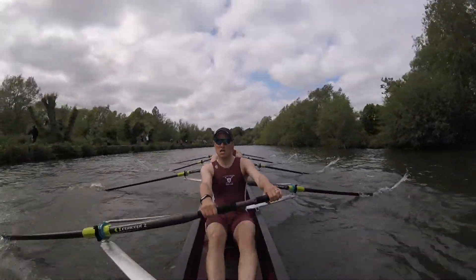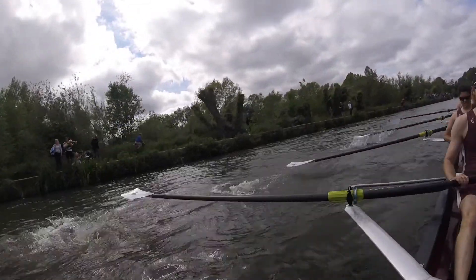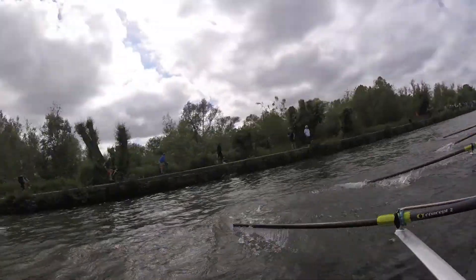Three and four, get those catches in. Middle four, pick it up, let's go.